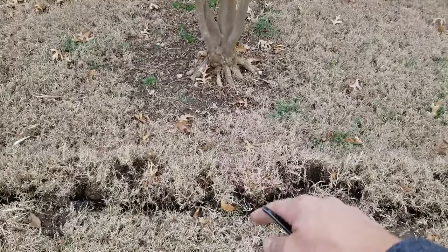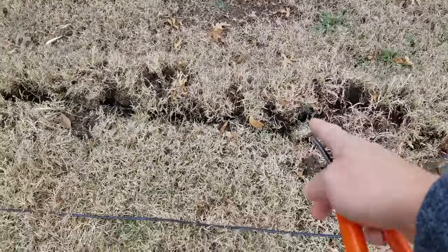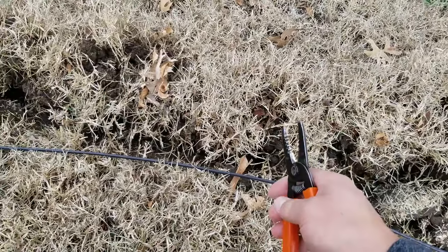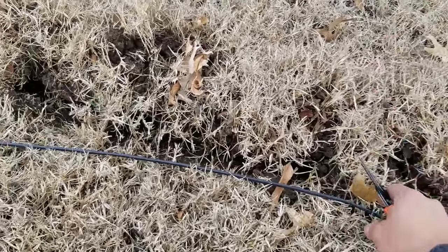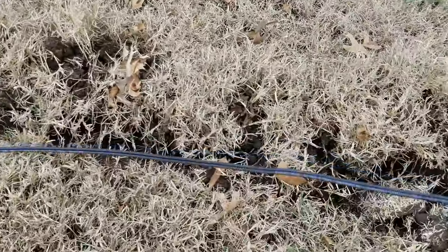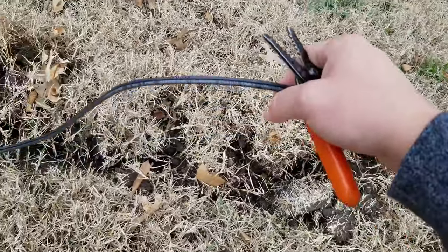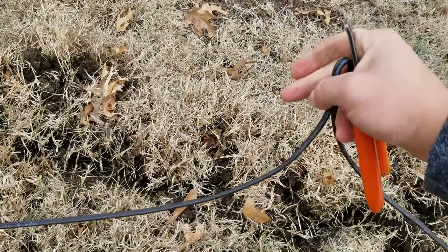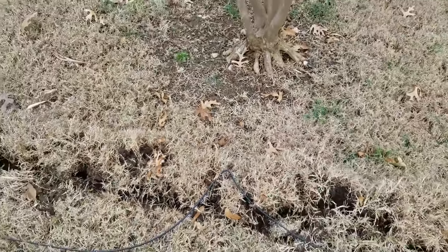So if we ended up installing a light here — they might do that in the future — you would do the same thing. You would get the main wire, cut it, and then have three wires: one from that light, one from the main wire going to the transformer, and one from the new light. So you'd have three wires.